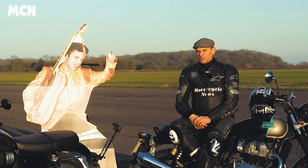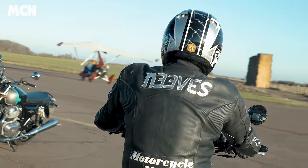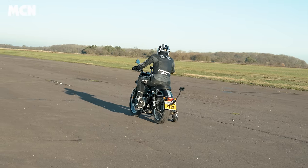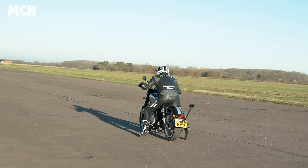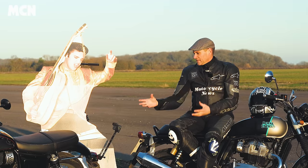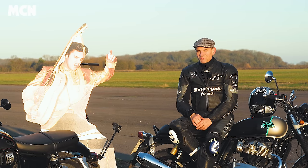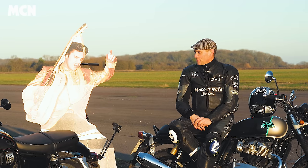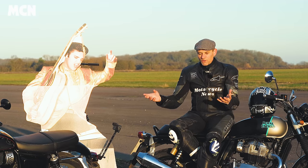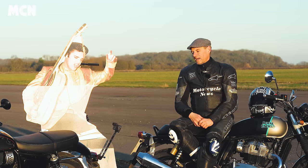Performance and engine character aside, what these bikes were all about back in the day was doing over a ton — over 100 miles an hour — and being a member of the ton-up club. Can these bikes do 100mph today with just 40-42 horsepower? To answer that, we came to a runway and shot down it a few times, head down on the tank, running through the gears. They just about do 100 miles an hour. Both are very similar. The digits on the speedo are so small I could barely read them, but through squinted eyes I'd say they'll both do about 105mph on the clock — so these bikes would do over 100, and that's a big tick.